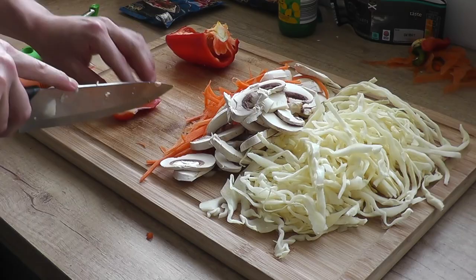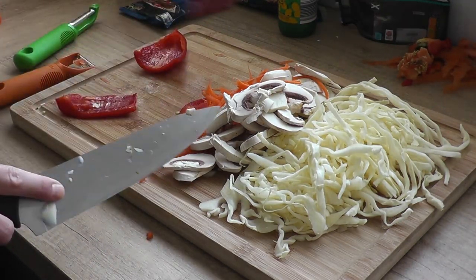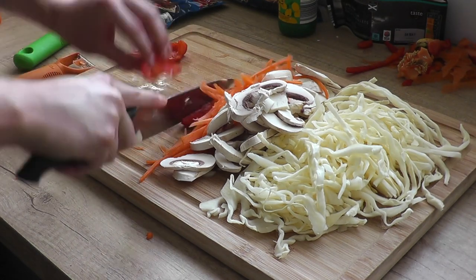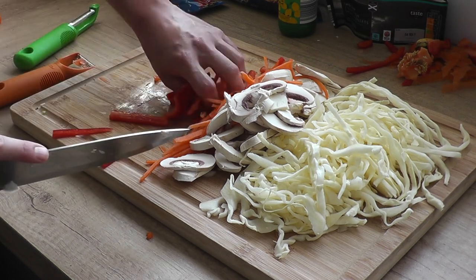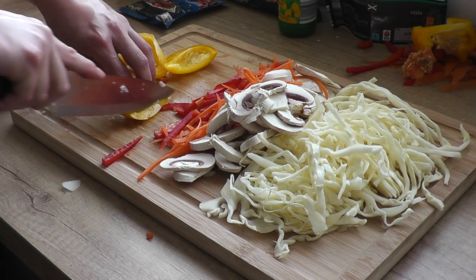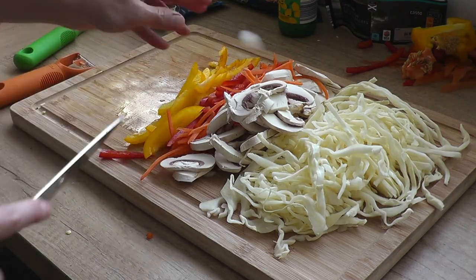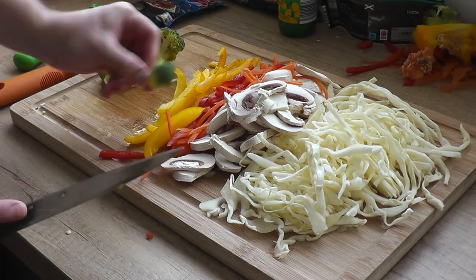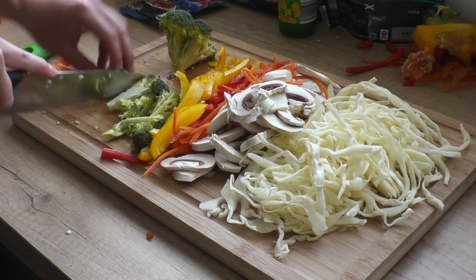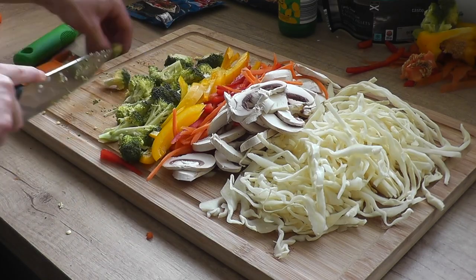Onto my peppers. Gonna take off the stalks, take out those pesky membranes, and then I'm just gonna slice them into strips. Same with my yellow pepper. Onto the broccoli — gonna make nice bite-sized pieces. Keep checking as you're cutting your broccoli; I'll find a little brown bit, toss that aside, we don't need that.